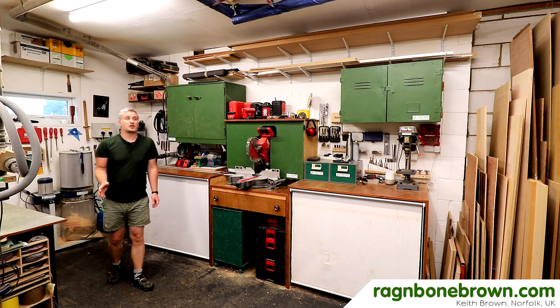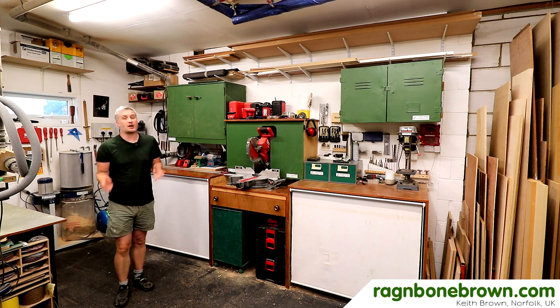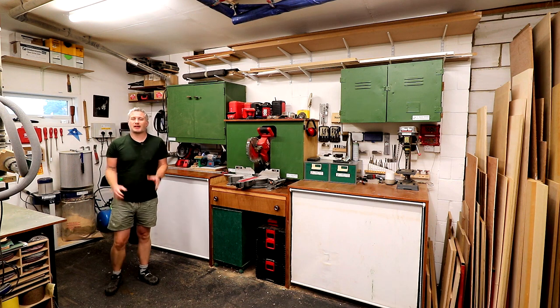It's been a couple of years since I moved into this workshop and the layout has generally been working pretty well for me, but there are a few things that I want to change.